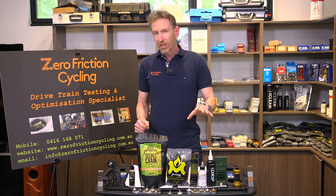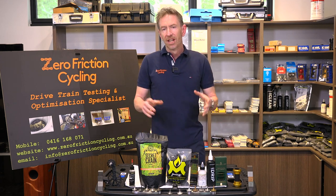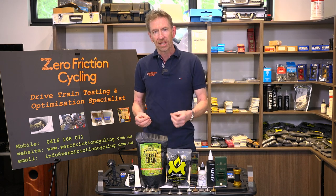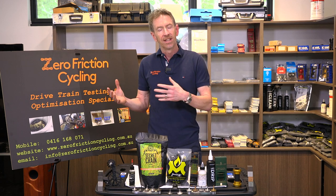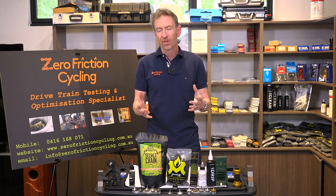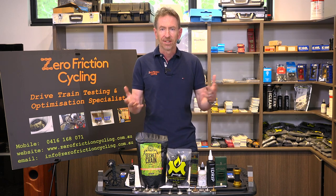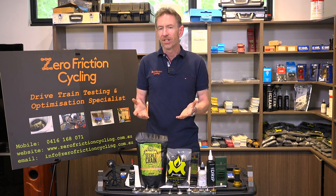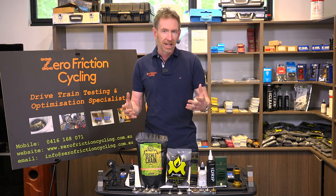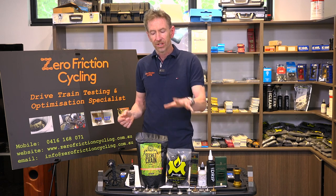Moving on, we have chain coating type lubricants and immersive waxing. Chain coating lubricants — especially in the banner of Tru-Tension Tungsten, UFO, and Silca — are doing the best job possible to put immersive waxing into a bottle. They're the top blend of waxes and friction modifiers in a carrier. That carrier evaporates off, but what's left behind is a solid coating layer on your chain that's very low friction. Because it's a solid coating it's extremely contamination resistant, resisting dust and particles far better than a wet lubricant. These have tested and proven to be very low friction, extremely low wear, and they remain super clean for very long periods.